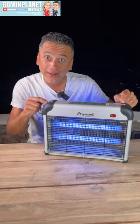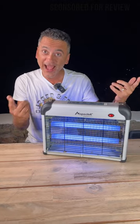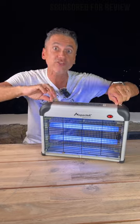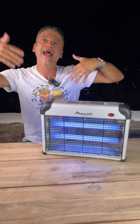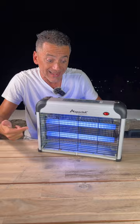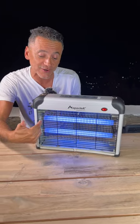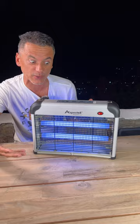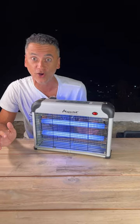Did you know that the Spec Tech 20 watt bug zapper actually comes with two things in the box? The extra chain so you can hang it anywhere you want — outdoors, indoors, doesn't matter — and they also provide you with two extra light bulbs, so you can zap those bugs all day and all night long.